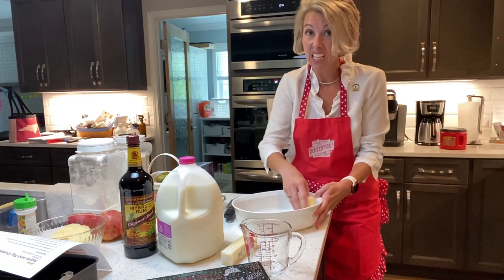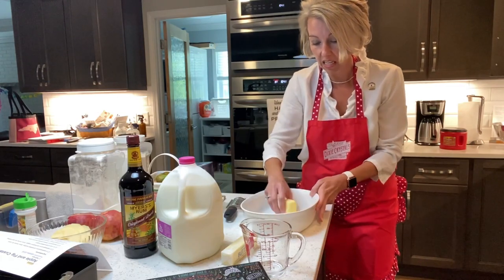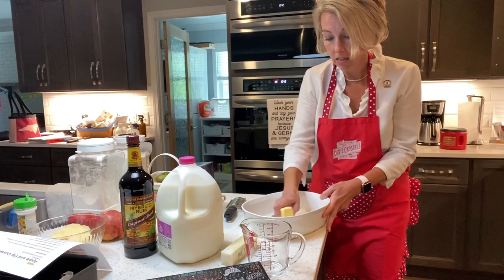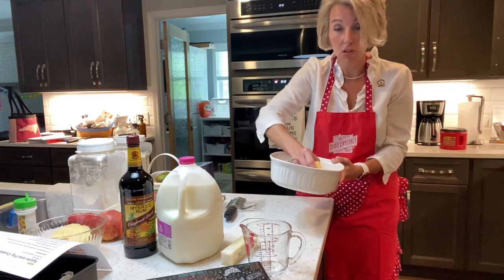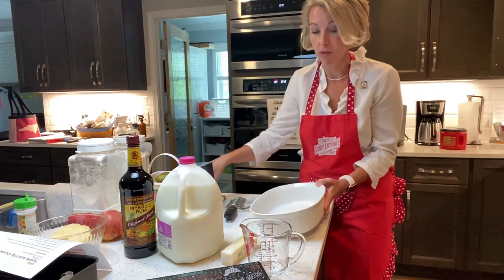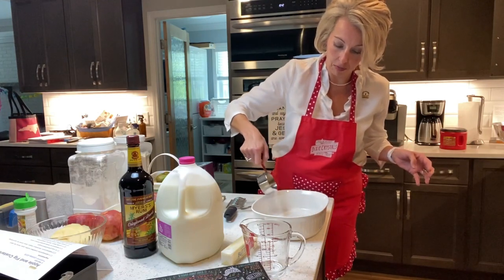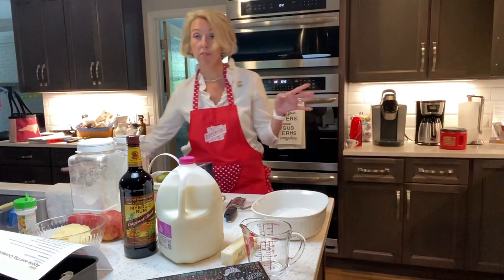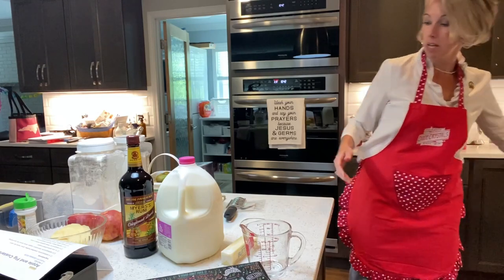Today we're gonna make an apple fig custard. It's super good but it's got a lot of steps, so this is kind of a high-maintenance thing to make, which is why I'm fixing it on Sunday. I like to fix things with a few more steps on Sundays because I've got to feed my mom and daddy. We've got butter melting in my bacon dish right now. Grab a two-quart Pyrex or Corningware and get it buttered up. The oven is going at 450 right now.